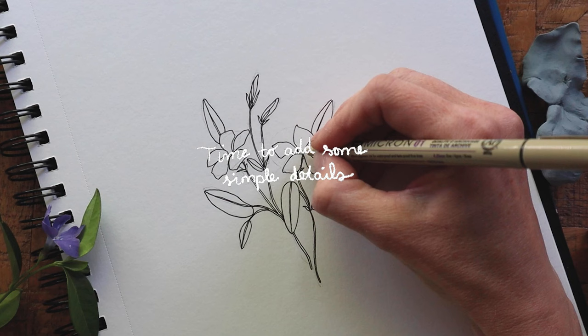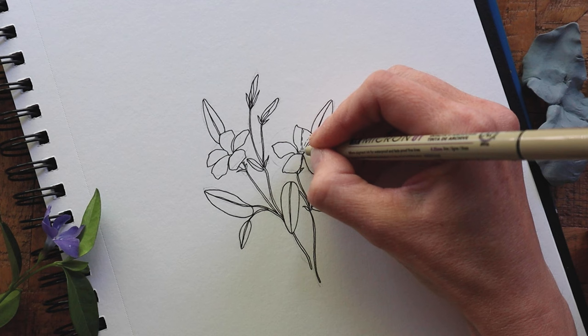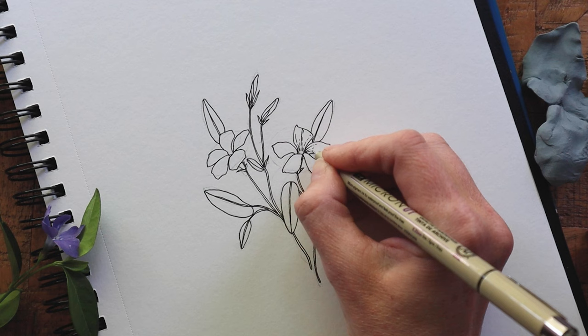Okay, now that the outer edges are all filled in, I'm going to come in with my pen and start adding some really quick detail lines. Nothing too fancy here — just light lines that follow the curves of the leaves and petals and help to indicate where there is a bit of shadow and add dimension to the drawing.